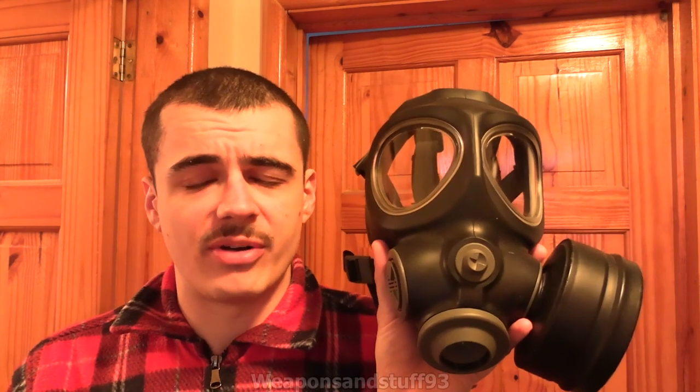I'm finally going to review a mask that's been requested for ages — it's the Scott M95. I want to say as I start this review, I'm not actually sure if this is the proper M95, because it doesn't have that sort of flap with the drinking tube. This bit looks a bit different from what I've seen on some M95s, so I think it might be a variant, a bit like how the CT12 is the FM12 without the drinking tube. I wonder if there's an M95 variant like that. I was looking online and every picture I could see of this type was still called M95s, so who knows.